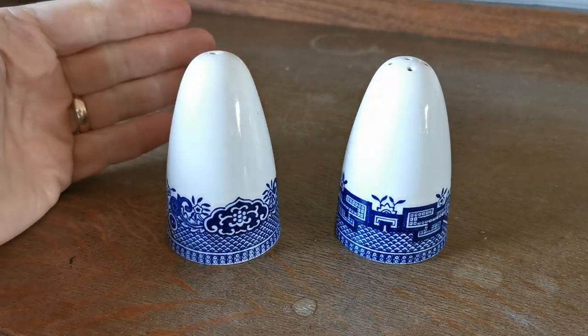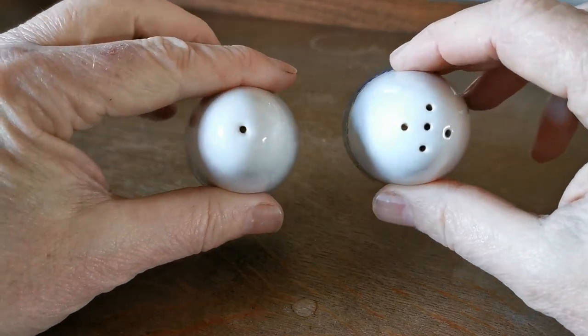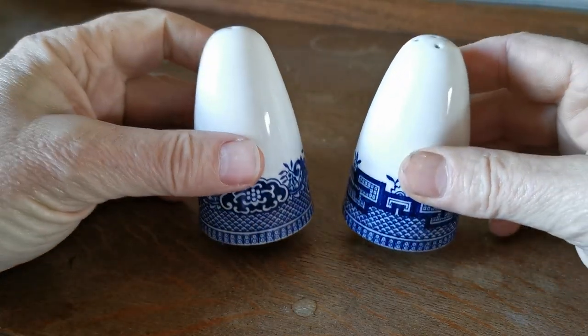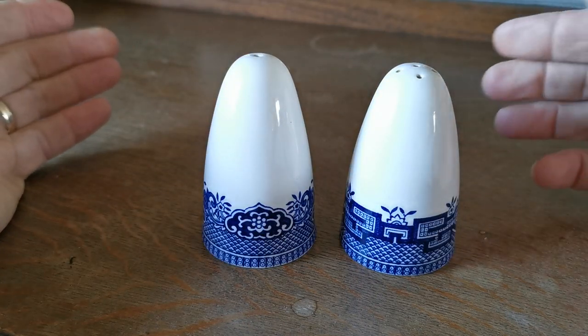Not very common to find these, to be fair. They are quite rare and they are lovely sort of bullet point salts and peppers, very sort of, I feel, 1960s, early 1970s.